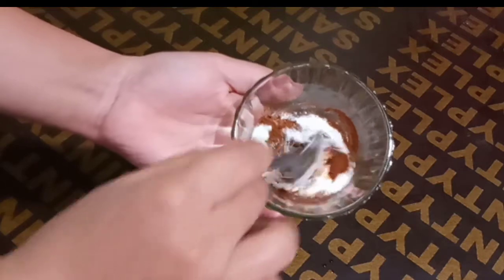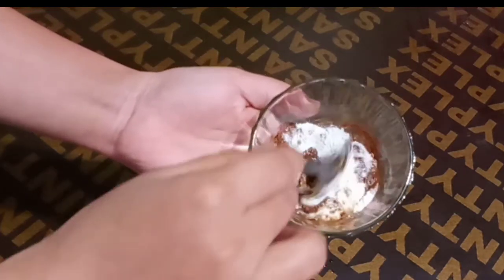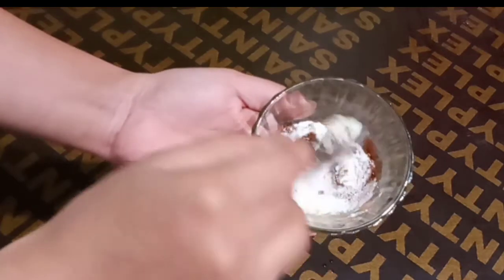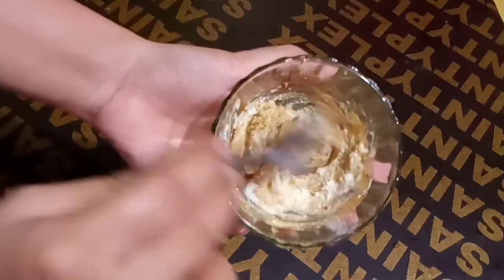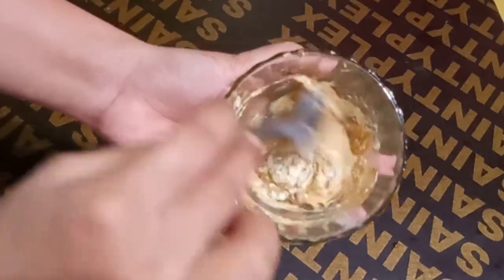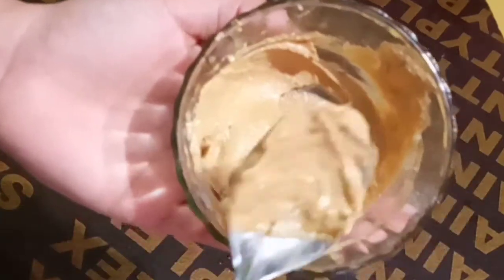You will mix all the ingredients well. Remember that you will not add water or rose water — you need a good consistency face pack. If needed, you can add lemon juice or more milk, but do not add water.